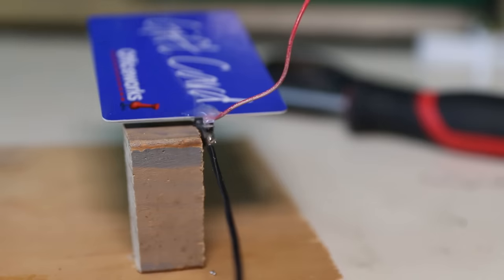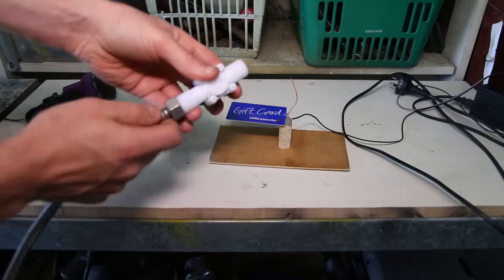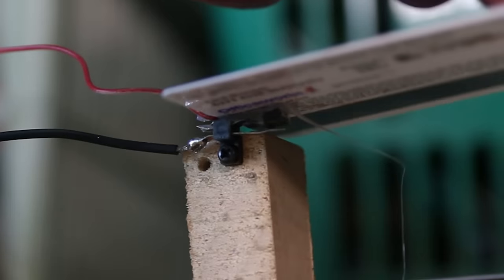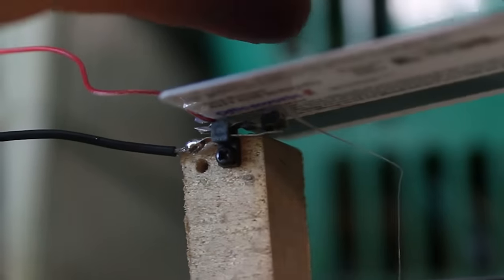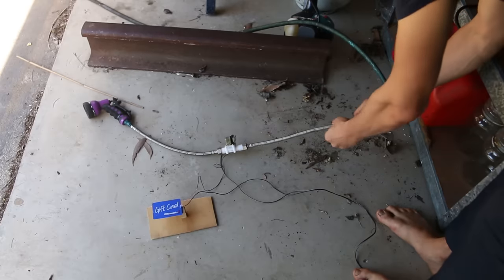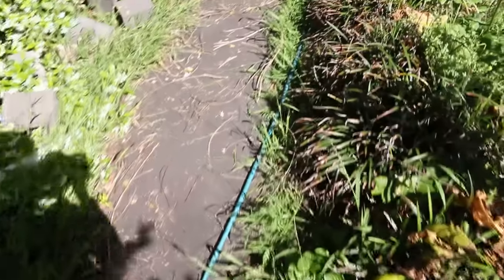Solder power to the switch and put all the other bits and bobs together. This device works when the card is pushed down by a piece of mail, which completes the circuit, which opens up the solenoid valve, allowing the water to come through and wet that postman. Now let's go test it out.